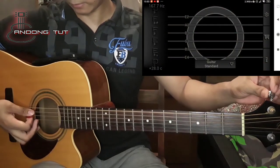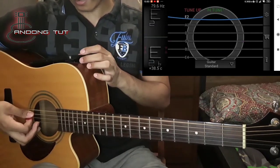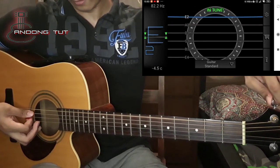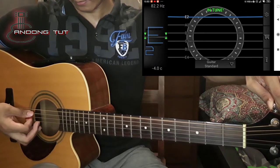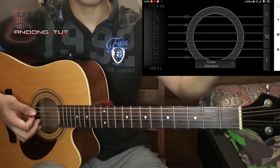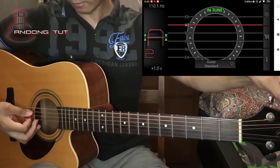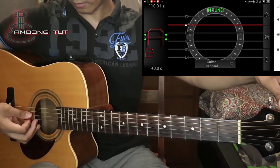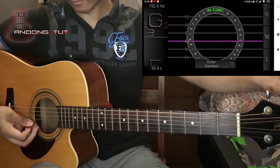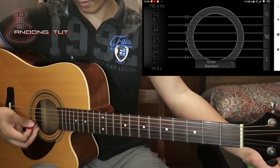Isa-isa lang guys — yung E string natin, hindi lang sya in tune. Meron syang kailangan mag-zero sya. Naka negative 5, negative 6 tayo — hanggang sya mag-zero guys. Then next string natin, masyadong mataas, nagpa plus 1. Yung D string natin ay okay naman. So G, negative 1 lang sya ng konti — ayan, okay na yan.